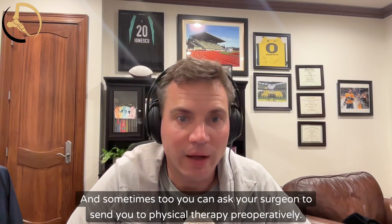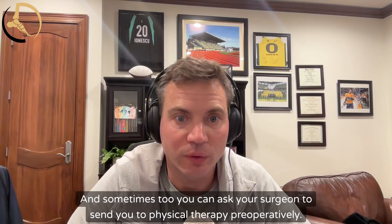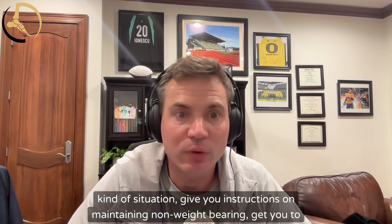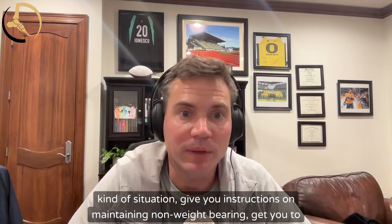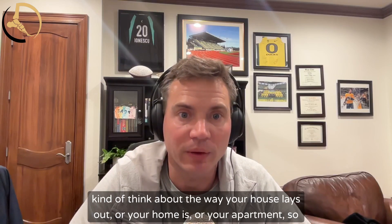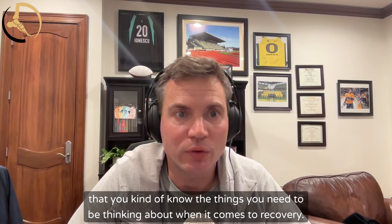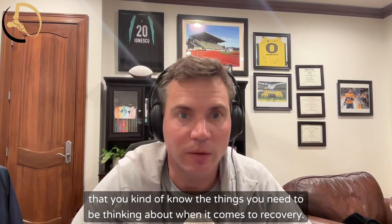You can also ask your surgeon to send you to physical therapy preoperatively — a prehab kind of situation — to give you instructions on maintaining non-weight bearing and to get you thinking about the way your house or apartment is laid out, so you know what you need to be thinking about when it comes to recovery.